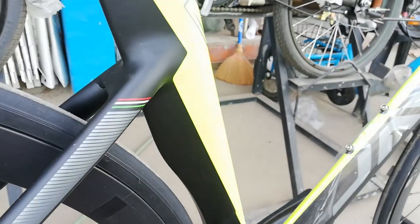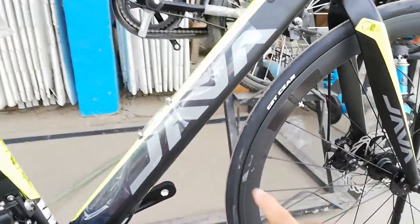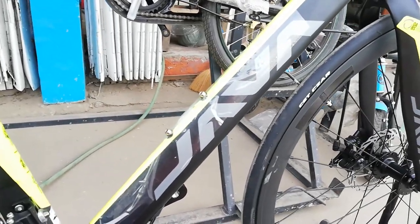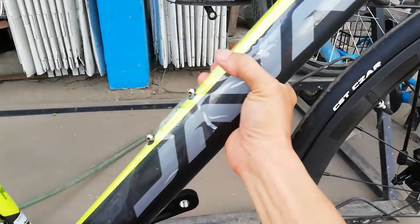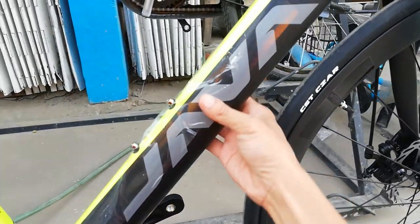Aero ang ating frame. At ang down tube niya, may Java dito. Pa cone type — cone type yung down tube natin dito. Ito medyo patuso, tapos ito pa-curve. Cone type.